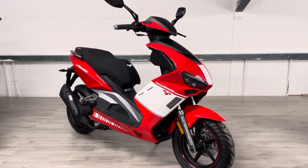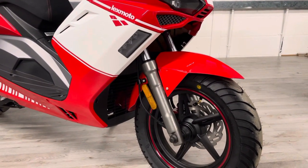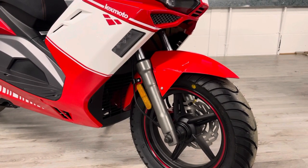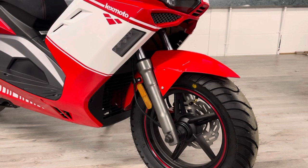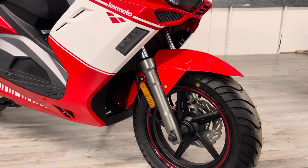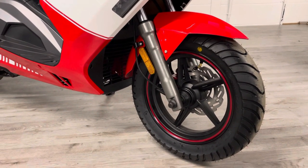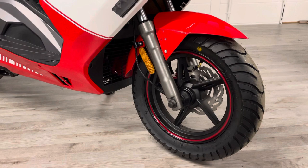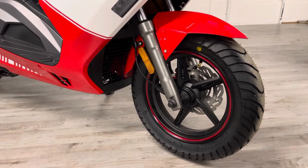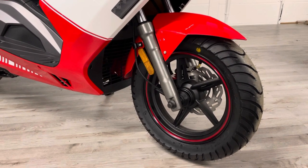Starting at the front end, non-USD forks as you'd expect for a scooter — it keeps the stanchions nice and clean. A lot of people use these bikes for work so it helps to keep the forks clean. 90-degree valves help you to keep your tyre pressures up, making it a lot easier to navigate the front wheel. Just a single disc on these, mounted on the left-hand side — these are very light, agile bikes and don't need a great deal of stopping power.